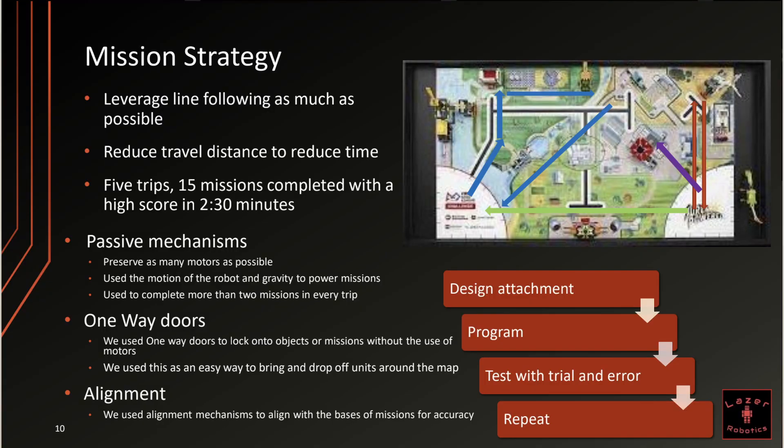For mission strategy this year, we tried to leverage line following as much as possible and reduce travel distance to reduce time. In the end, we completed five trips and 15 missions in two minutes and 30 seconds with a high score. We use a lot of packing mechanisms this year, which are mechanisms that preserve as many motors as possible and use the motion of the robot and gravity to power missions. We use these to complete more than two missions in every trip. We also use a lot of one-way doors, which are a type of passive mechanism — we use them to lock onto objects or missions without the use of motors, and as an easy way to bring drop-off units around the map.